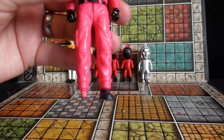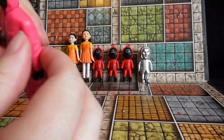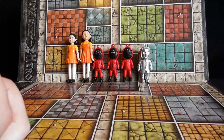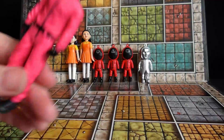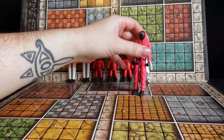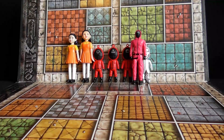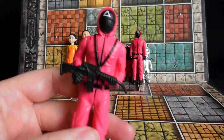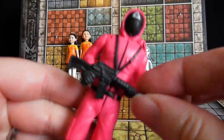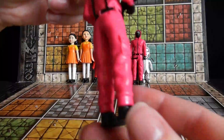Next up we have one of the guards — whoa, the foot just fell off! No articulation in the feet, but they do come off. No articulation at all. It does come with a machete — you just slot it in there. These are not going to stand up, and it's not going to keep his foot on either. I'll do another guard — that's the triangle guard with a special kind of gun. He shoots at the floor. Again, no articulation at all, just solid PVC figures.